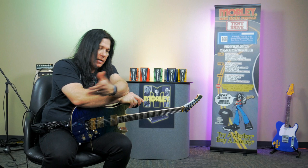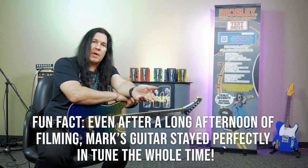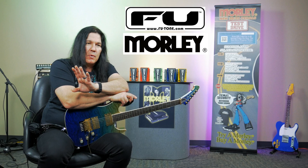Hey there, Mark Slaughter. I'm here at the Morley Plant, and I just had a great time checking out the great products of Morley, and started talking about a giveaway that we could do with our dear friends F.U. Tone. F.U. Tone is a trem system that I use on my guitars, and it's incredible tone. All you tone chasers, you've got to put that in your guitar as well.